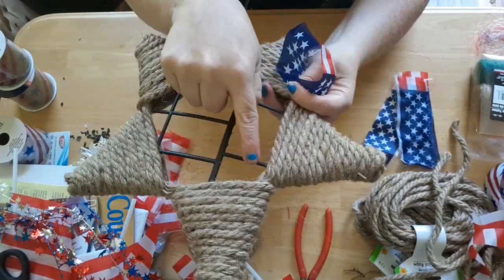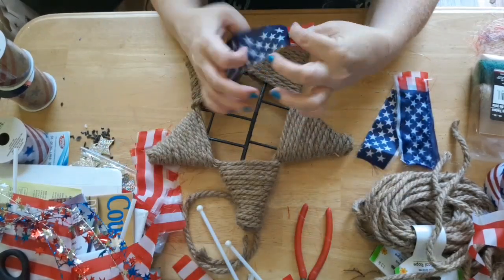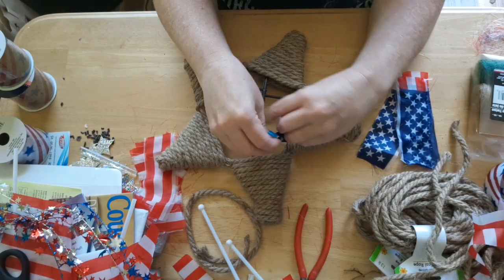Next I'm going to be taking each of the strips that I cut and tying them in a single knot on each of the little bars that are inside the star.